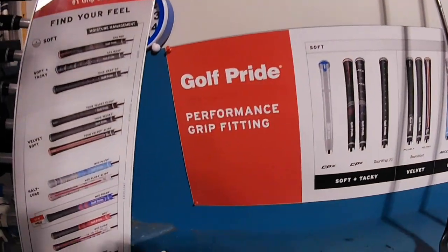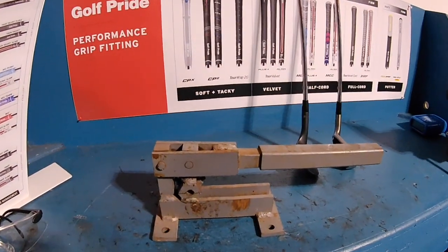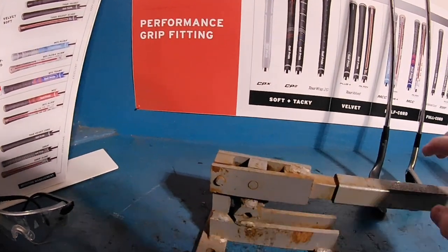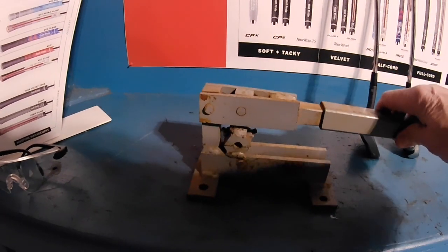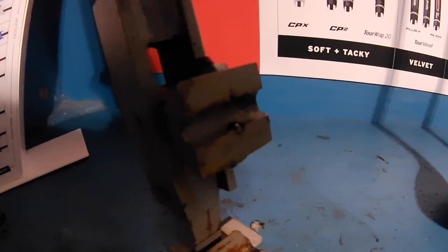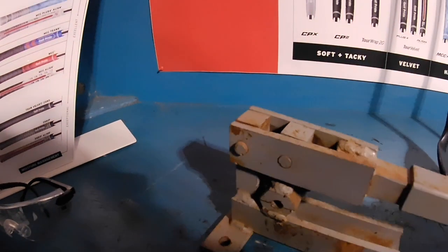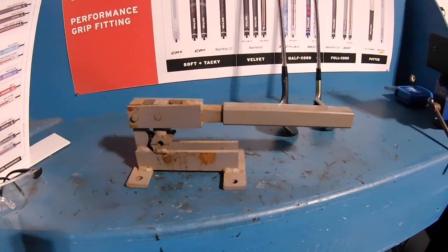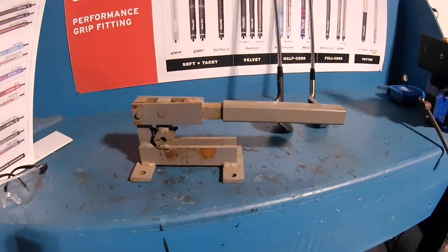And then we have here one of my oldest pieces that I've had for probably thirty-odd years or so — it's a shaft dimpler. You put your shaft in here in this little spot and you clamp it down, and there's a little pointy spot right here in the dimpler that will actually set a dimple in the shaft. What that does is it helps keep epoxy in the shaft — it gives it another little place to hold on to.